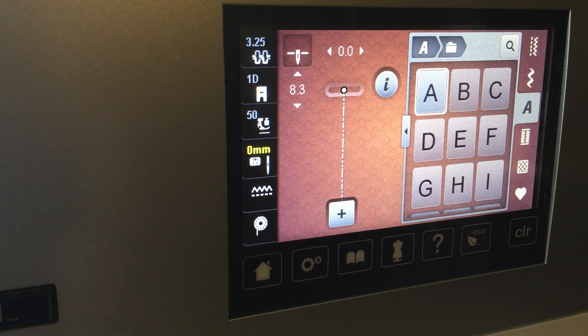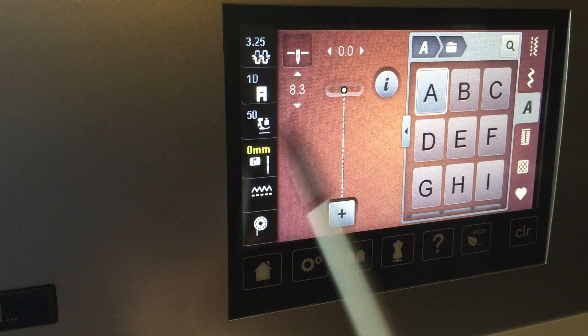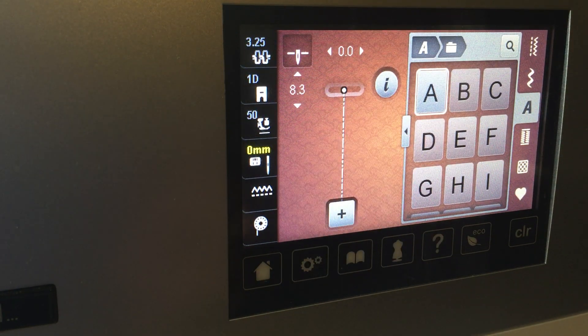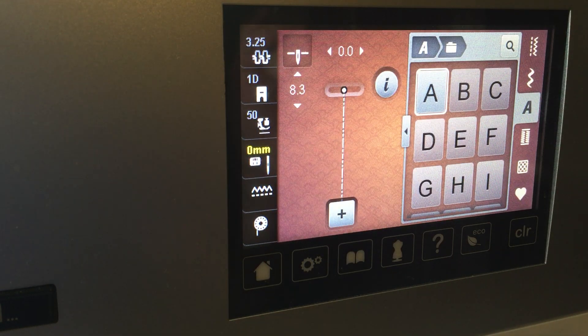I've gotten this call many times. Nothing is wrong with your machine, so don't panic. Your machine is not broken. What we've done is we changed to a straight stitch plate and we told the machine we have a straight stitch plate on. We just forgot that we did all of that, and that's exactly why we tell the machine we have a straight stitch plate.